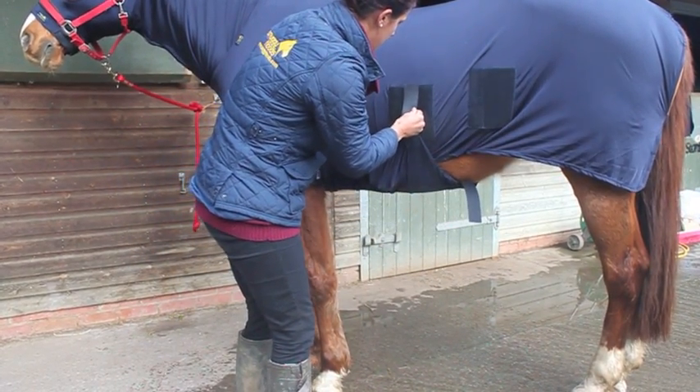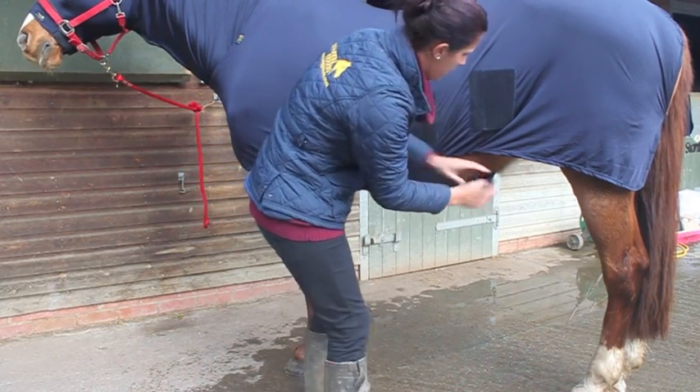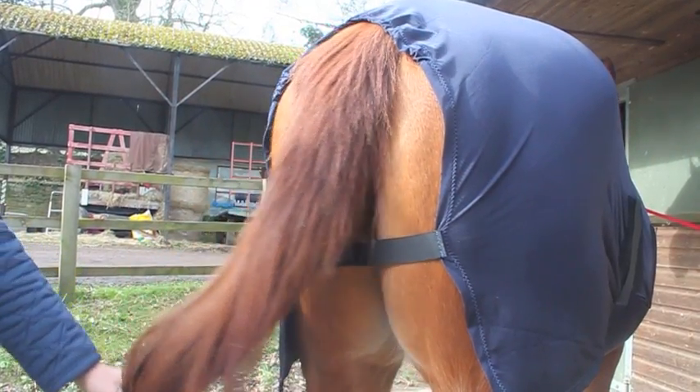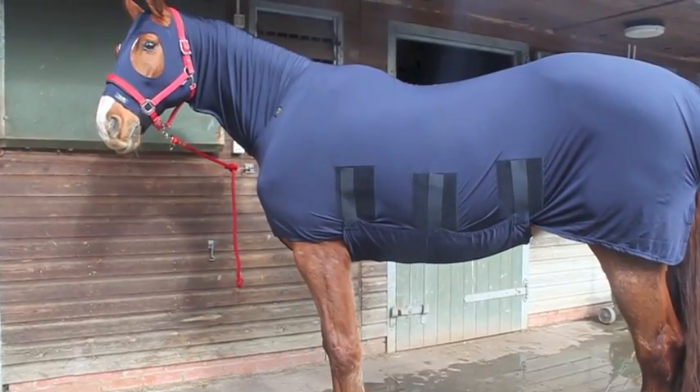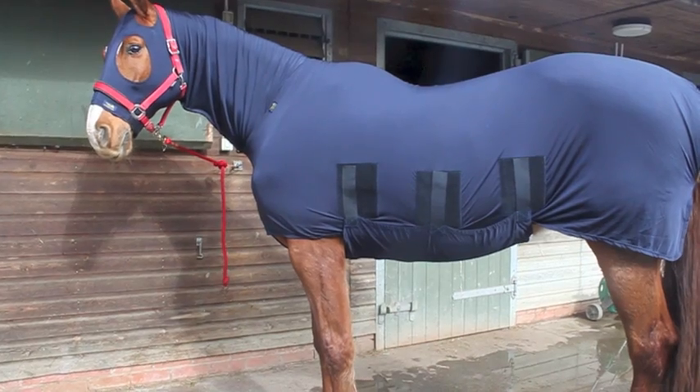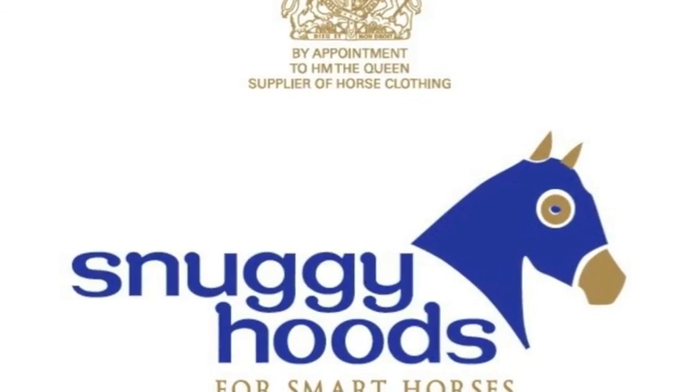The set is machine washable. Always do up the Velcros before washing to keep it pristine. At the tail end, the fillet string and top of the rug is elasticated for snugness. The shiny show rug and hood offer complete nose to tail coverage. Please visit Snuggiehoods.com.